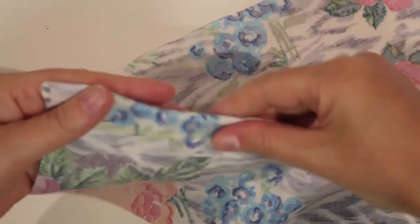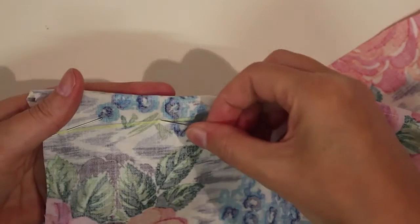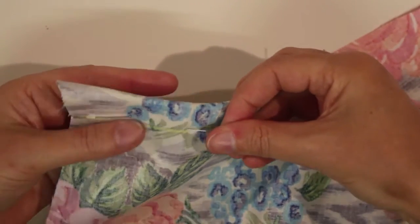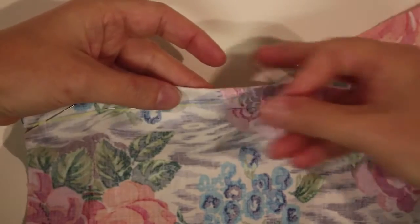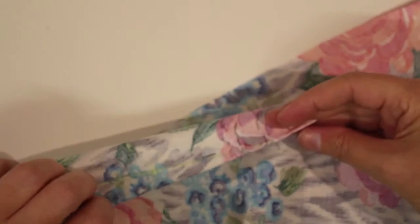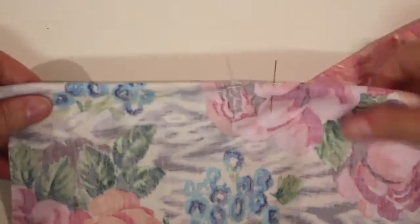So now I hold this little fold and you can see having the chalk line makes it really easy to pin and sew. So I'm pinning, matching the opposite side, pinning, making sure it matches the opposite side, right down to the point. So I've pinned along my dart and now I'm ready to take that to the sewing machine.